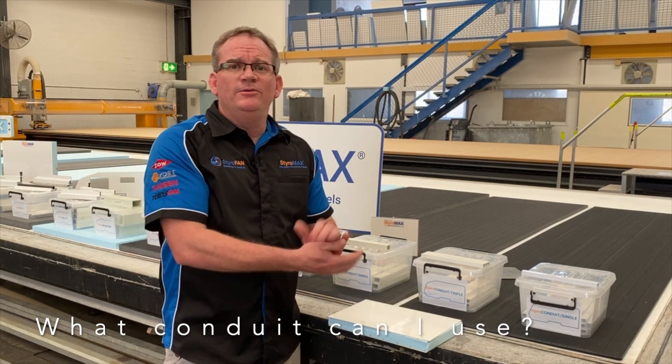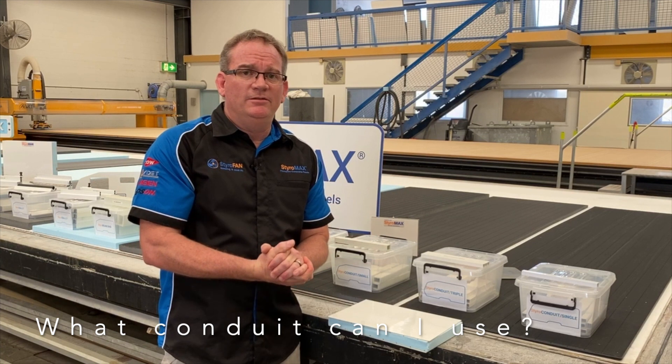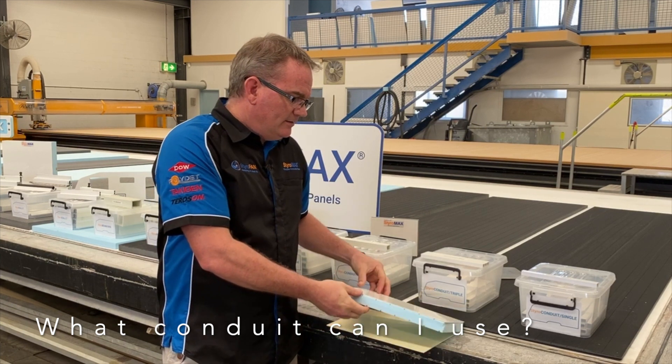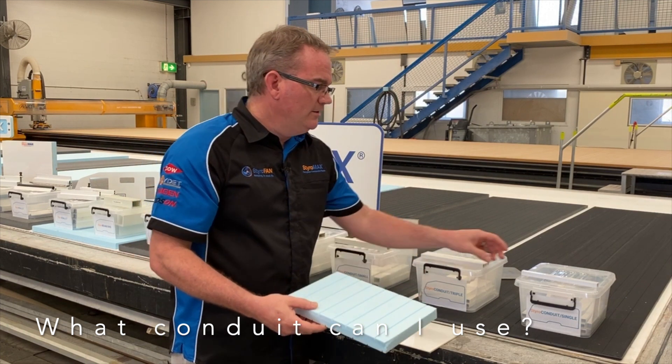Styro question time. I am using a 29mm panel, whether it be Styro RV or Styro Trailer. What conduits can I use in that panel? Well, the thickness of your panel does restrict what you can and can't put within it.